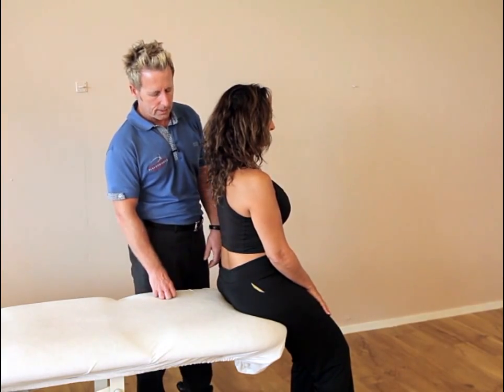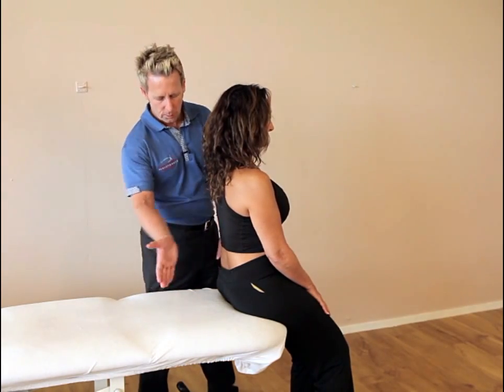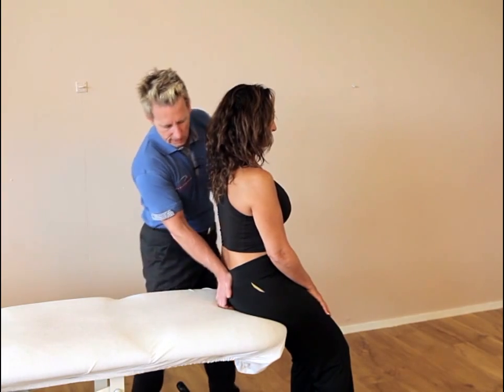So to help try and correct that, what we're going to do is find the sacral base. Place the heel of the hand — be careful where the fingers contact — and place the heel onto the sacral base.